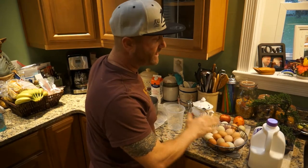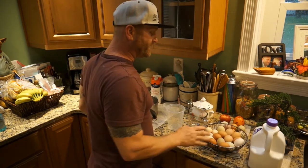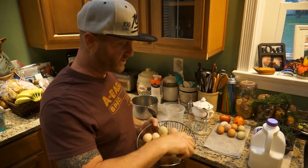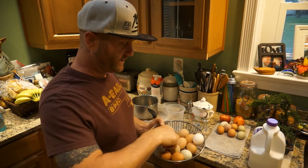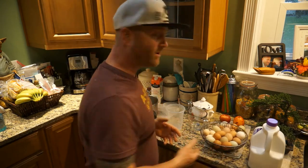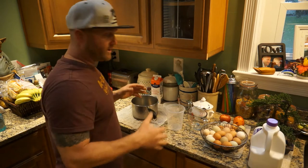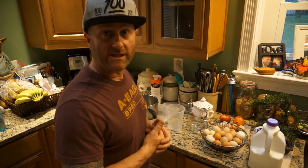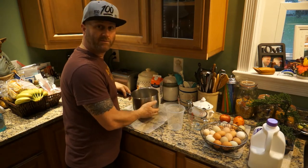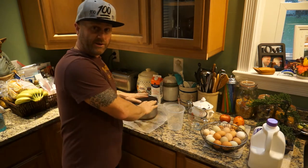I've got fresh eggs from my chickens. You can buy any eggs at the store — organic, free-range, whatever. It doesn't make a difference. I've got a variety here from green and blue from our chickens to white, tan, and brown. They're all good; ours are all organic. I'm going to make the eggnog and show you how simple it is.